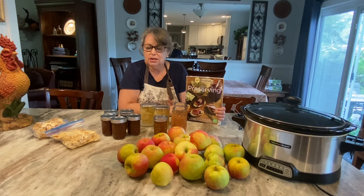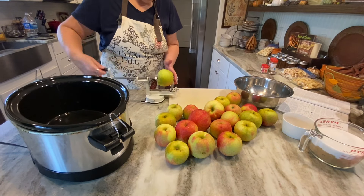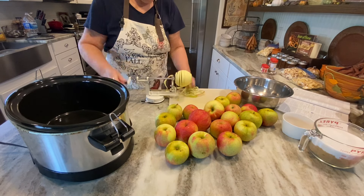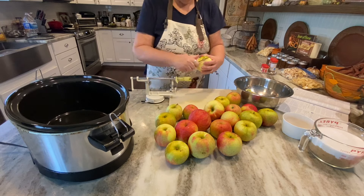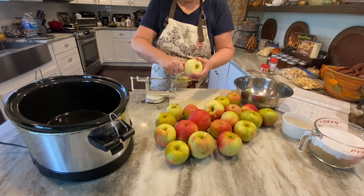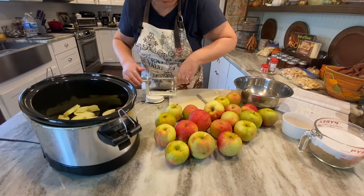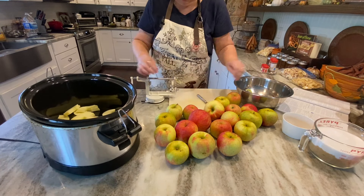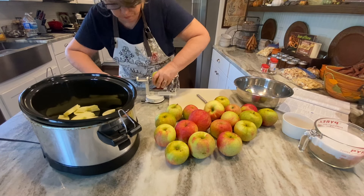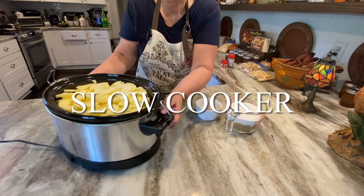Let's get started making some apple butter. The first step is to wash and peel your apples. The recipe in the book did not call for using the slow cooker — this is where I'm going a little off the recipe because I want that good slow cooker taste. This is a step I added in; it's perfectly fine and won't hurt the product at all. I'm going to put all those peeled apple slices right inside my slow cooker.